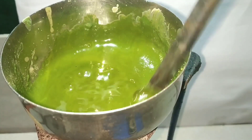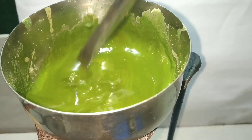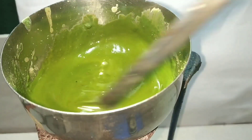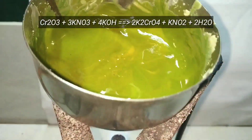After about 5 minutes of heating, you can see that the color has become a little dull, which means the reaction has started. What's happening is a redox reaction. Potassium nitrate is the oxidizing agent, which itself got reduced to potassium nitrite. Chromic oxide is the reducing agent, which itself got oxidized to the chromate state.